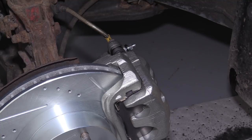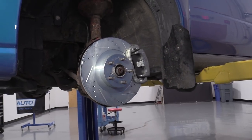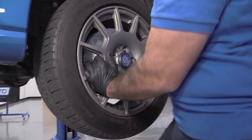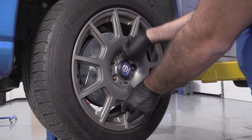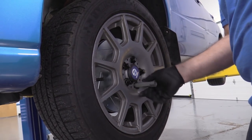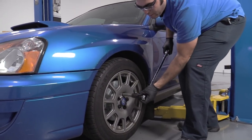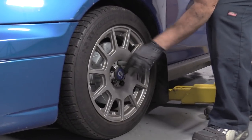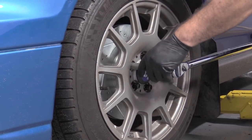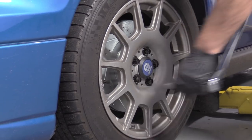Once that's done, you can reinstall the wheel. I'm going to take off the lug nut I was using to hold the rotor in place, grab the wheel and tire, put it up into place, and reinstall the lug nuts — start them all by hand. Use the lug nut tool or the appropriate socket to tighten them up, then torque them with the vehicle on the ground. Torque the lug nuts in a cross pattern to the factory spec of 65 foot-pounds. Do this for any wheels you took off.